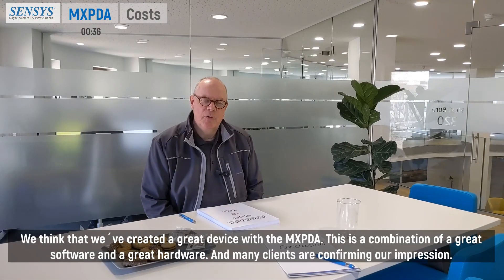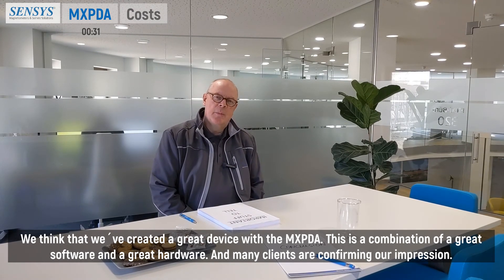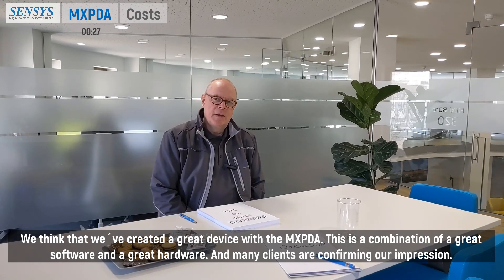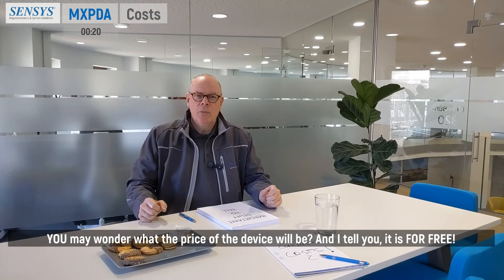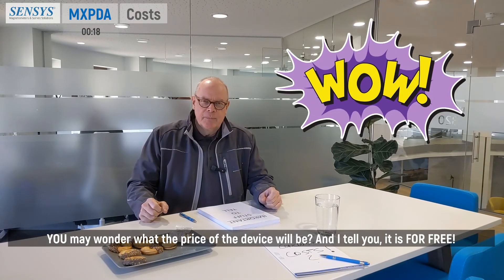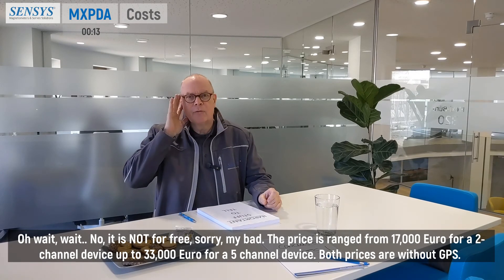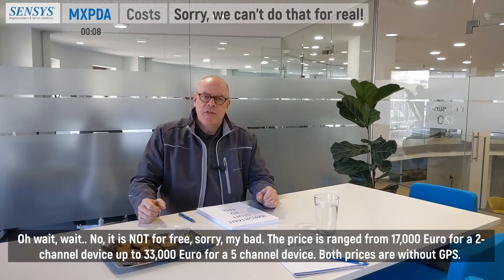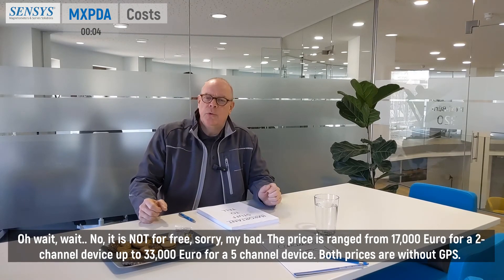We think that we've created a great device with the MXPDA — a combination of great software and great hardware — and many clients are confirming our impression. You may wonder what the price of the device will be. The prices range from €17,000 for a 2-channel device up to €33,000 for a 3-channel device.